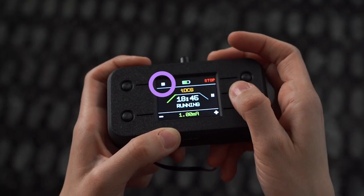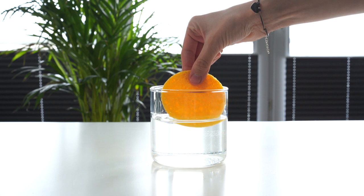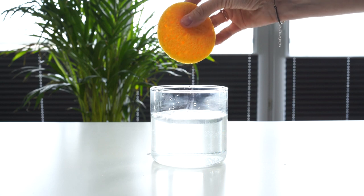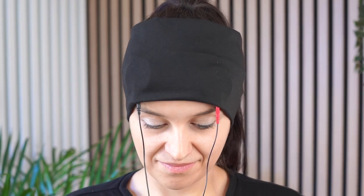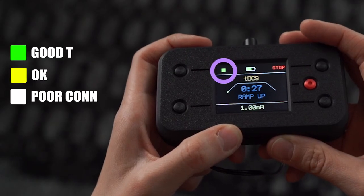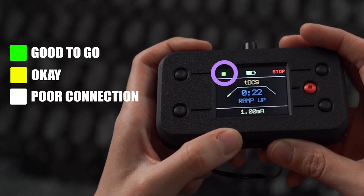If you see white, pause the session and check two things. First, make sure the sponges drip when lightly squeezed to confirm they're full of saline — if the sponge doesn't drip, it has too much air. Then make sure the electrodes are pressed firmly against your scalp. If the headband is not tight enough there may be some air between the sponge and head. Push the electrodes against your forehead and tighten the headband with a clip if needed. When ready, resume the session and check your connectivity. You want to see either a green or yellow square, but never white.